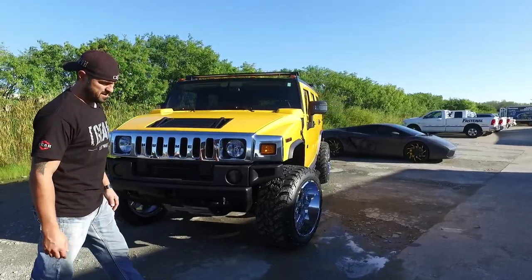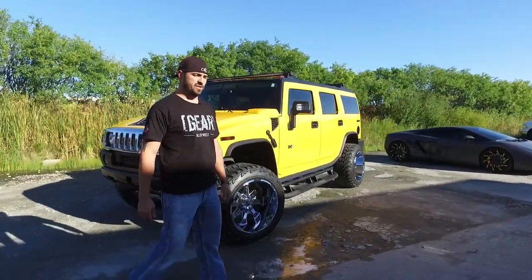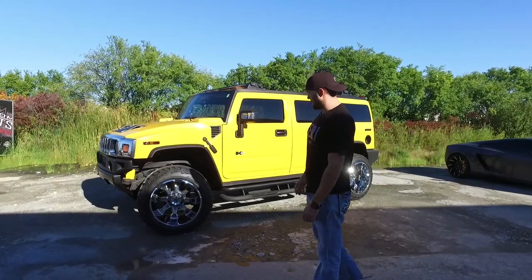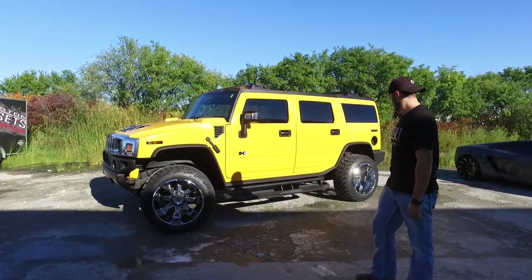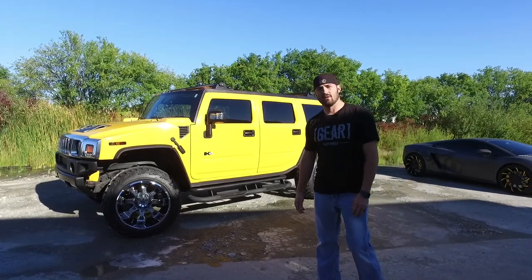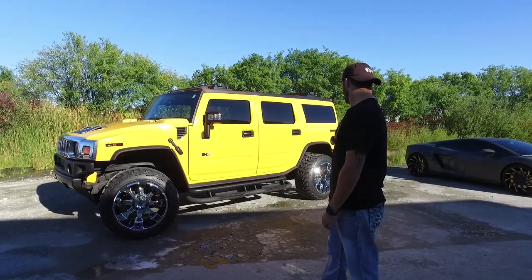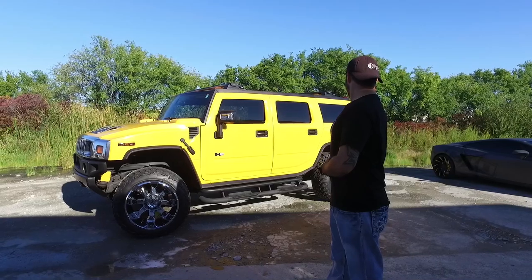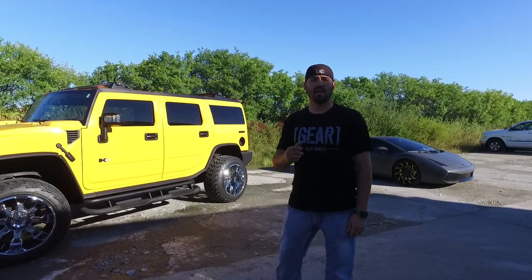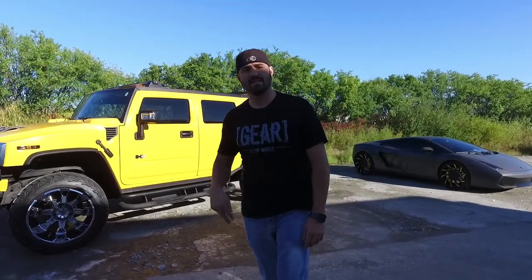Did I miss anything, Fuller? It's a Hummer, it's an H2, it's leveled, it's got 14 wides, it's got some badass Hostiles on it. If you want to rent it, it's only $149 a day — take your homies out, go do homie things in the H2. Check out that sweet Lambo. Remember to subscribe — Custom Offsets TV on the YouTube, YouTube.com slash Custom Offsets. Peace.